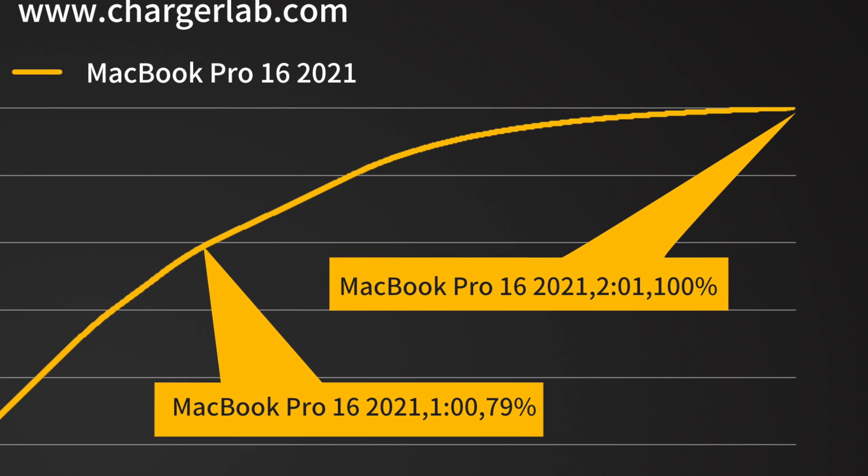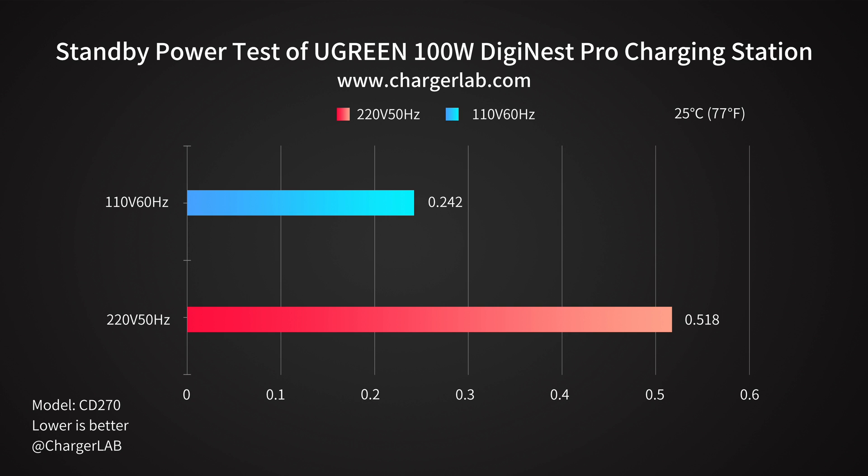Which is 31 minutes faster than the 65W version. As for standby power, the no-load power consumption at 220V 50Hz is 0.518W, and 0.242W at 110V 60Hz, which is about 4.426 and 2.068 kWh in one year respectively.